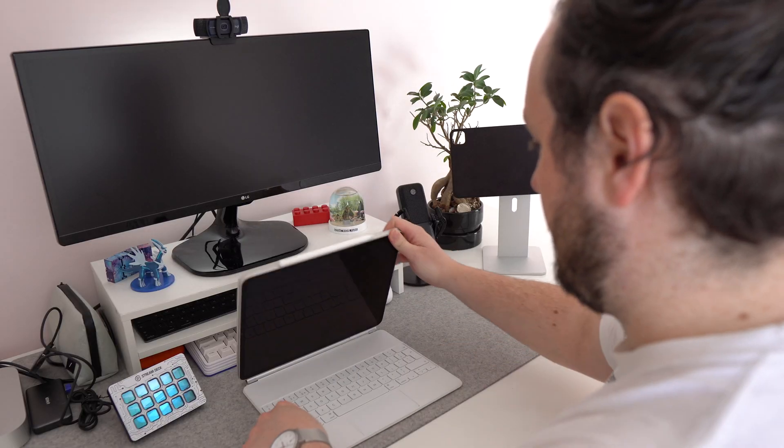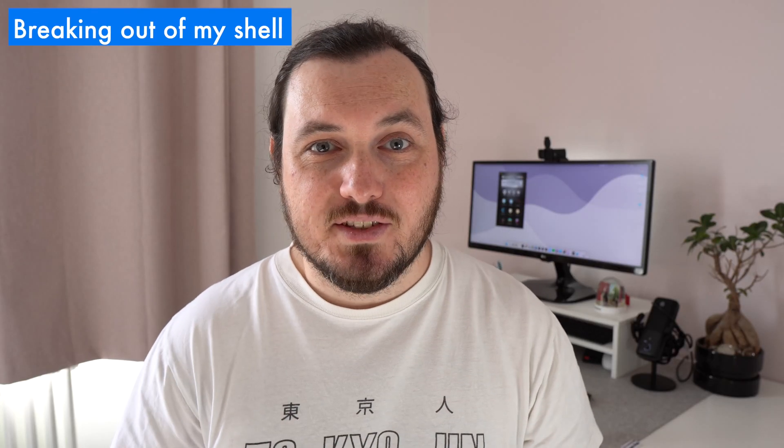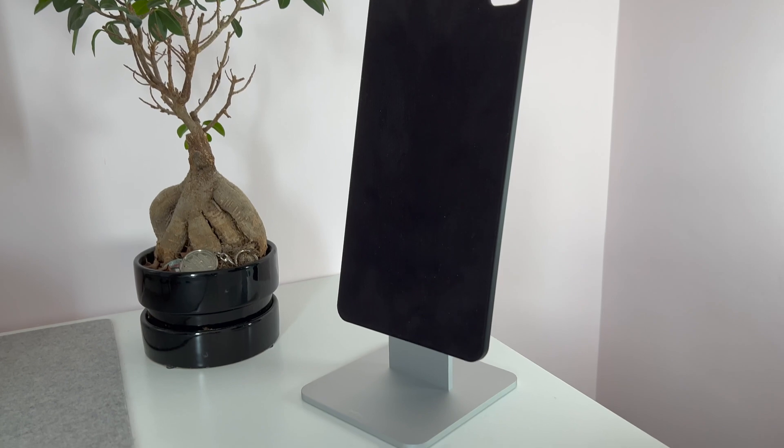I've got a confession to make. In almost a year with the iPad Pro, I've barely taken it out of the Magic Keyboard. Don't get me wrong, I think it's a brilliant keyboard case, but I didn't realise just how limiting it was to house my iPad in a single form factor until I picked up the Magflot Magnetic Stand by Charging Pro.